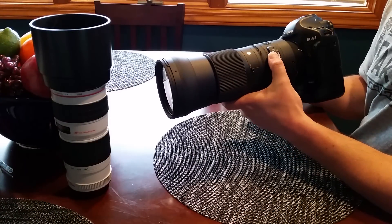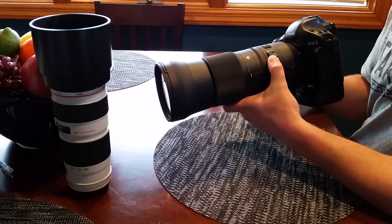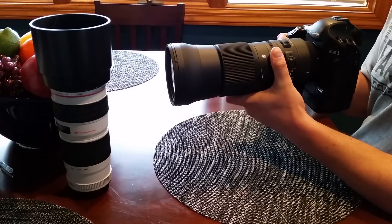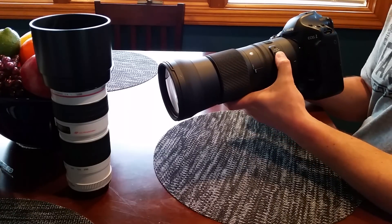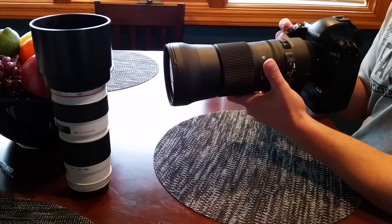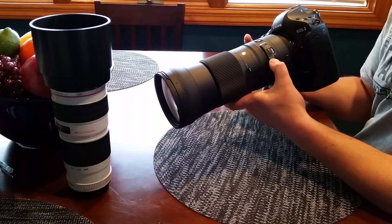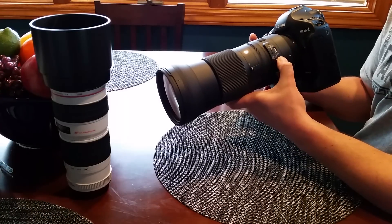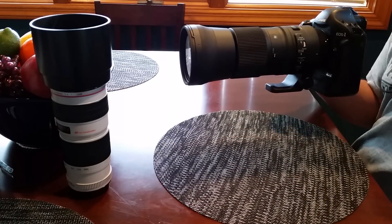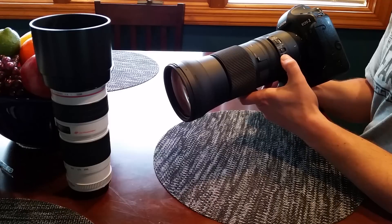The buttons over here are for autofocus, manual focus, and the MO, which gives you the ability to manually focus while you're autofocusing. There are also limiter switches: full range, 10 meters to infinity, or 2.8 to 10 meters — that'll speed up your focusing if you know you're shooting at certain distances.